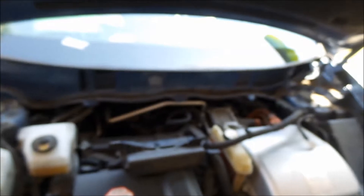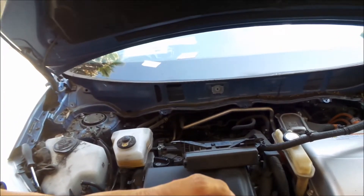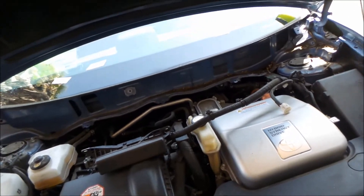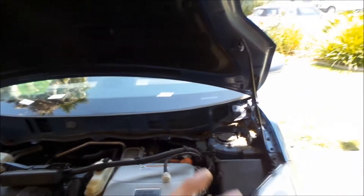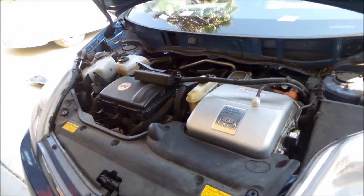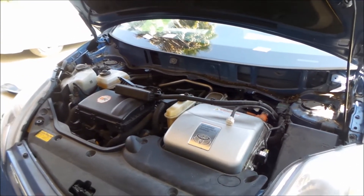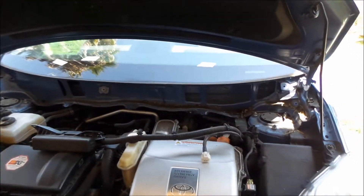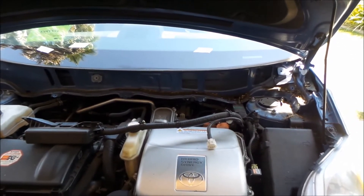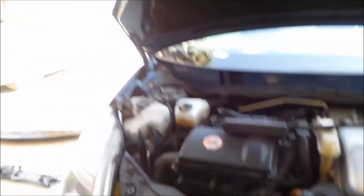Alright, there it is! The strut towers are now exposed. Let's say that took about half an hour. It's not nearly as bad as taking the interior apart, but it's going to take you some time. I could probably do it in ten or fifteen minutes now that I know where everything is. It's not too bad. But look at that — you can see more of the engine. This is the most I've seen of this engine.